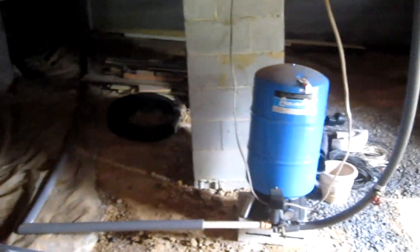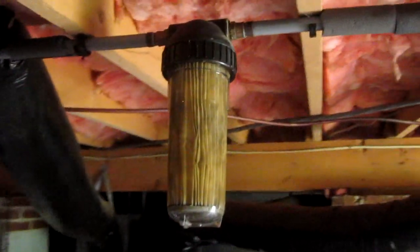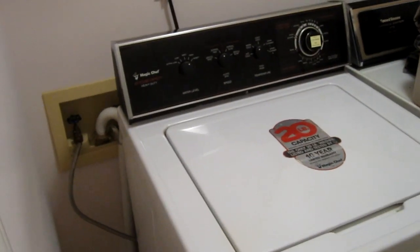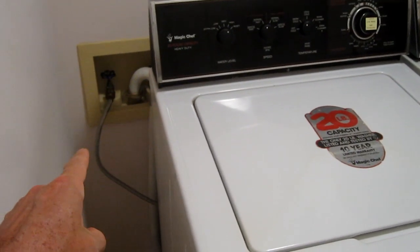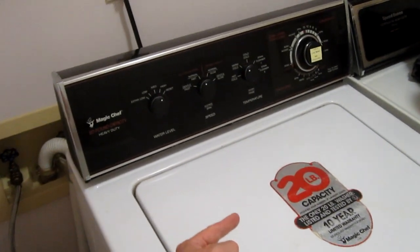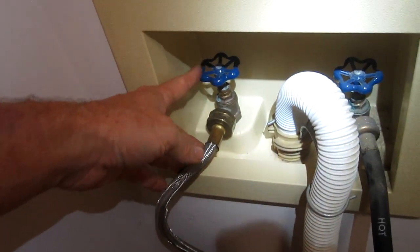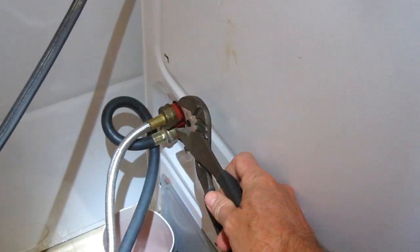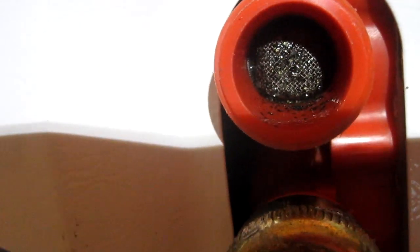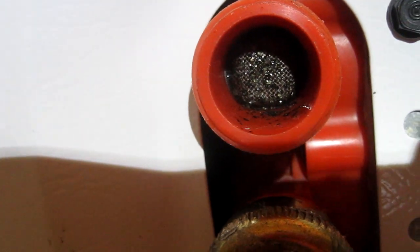My house is on well water, and I have a filter system that filters all the sediment out of the water. But a little bit of sediment still leaks through the filter, and about once a month I have to clean the filter screen of the washing machine. It's a giant hassle because I've got to turn the water off, pull the machine out from the wall, and disconnect this hose. Little particles clog up that screen and the water dribbles out in the washing machine.